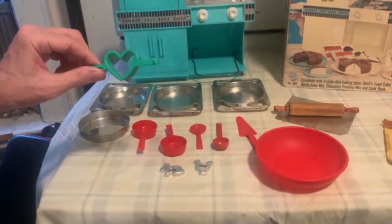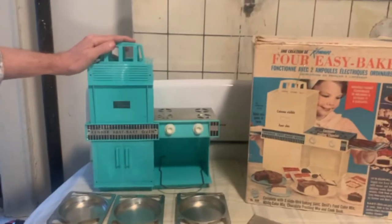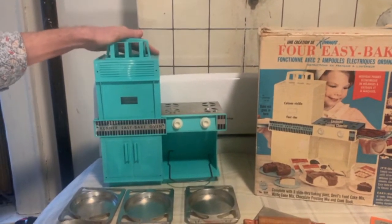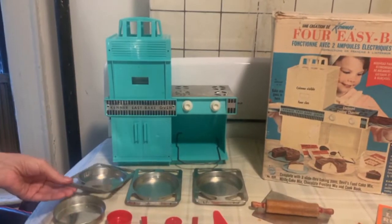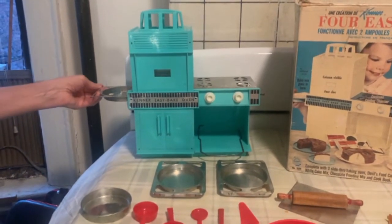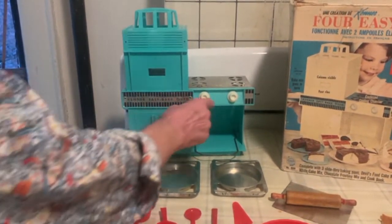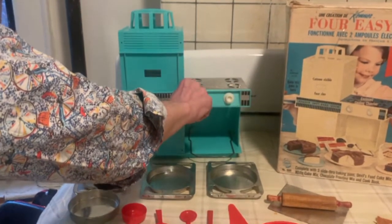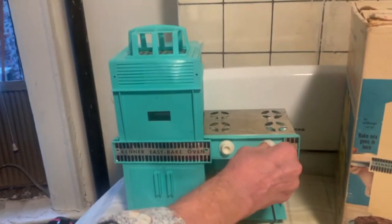I think somebody just threw in an additional item. The oven itself I've always thought was interesting because it's really weird. Later editions of the Easy-Bake oven look much more like an oven — it wasn't hard to make them look like your mom's actual oven. This one was designed more on functionality, just being able to slide things in and out. The cooling area here had fake stove knobs, which do nothing.